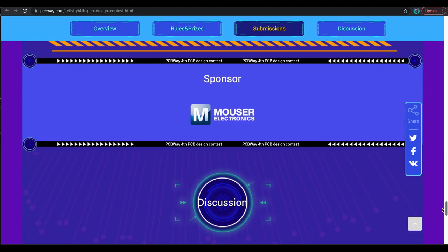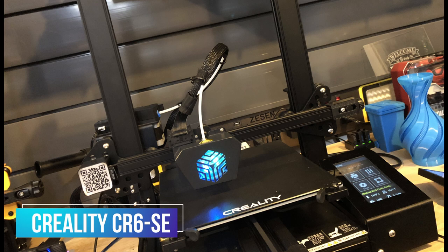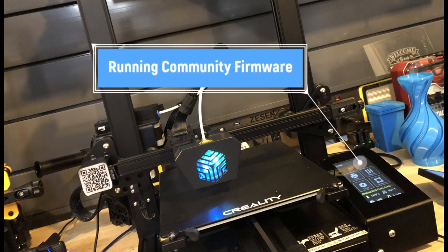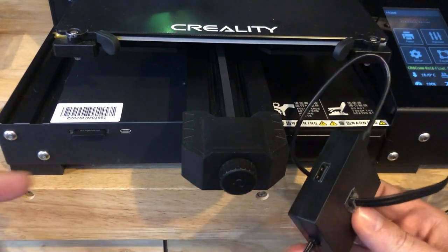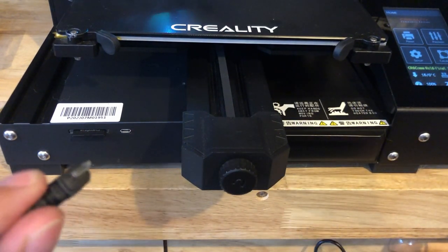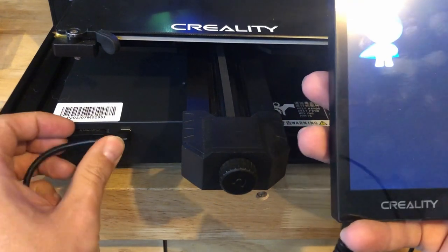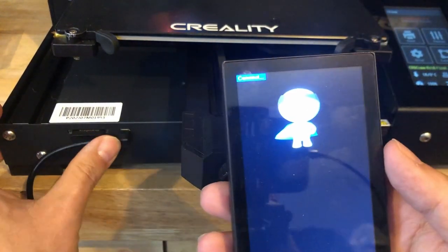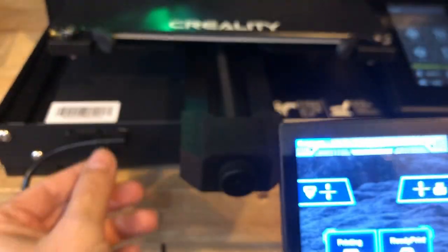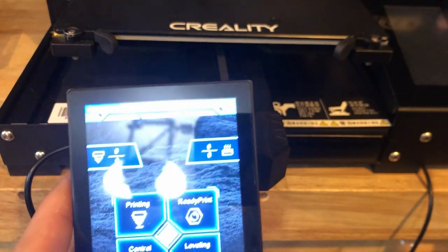Now let's continue testing the Creality 3D Pad to see if it's worth buying. The first test is the Creality CR6SE, which is actually running the BigTreeTech SKR board with the community firmware — it is based off of Marlin. Just like with all the printers we're going to test, you plug the USB into the port; this one takes the micro USB. Right now we have the screensaver on, and the plug goes in at an angle, which I'm not sure I like. But it still says 'connect' — not connected.